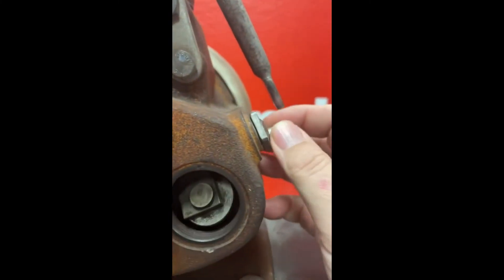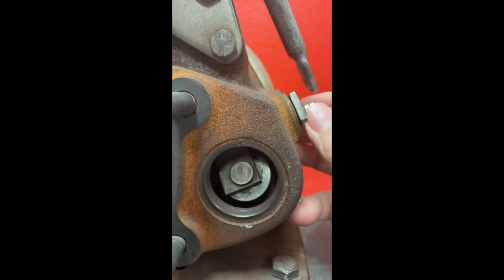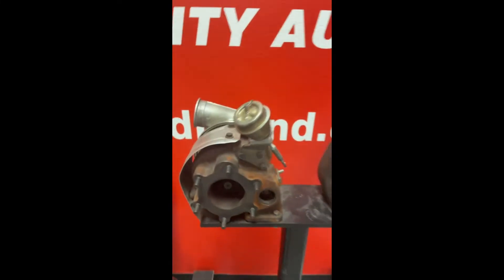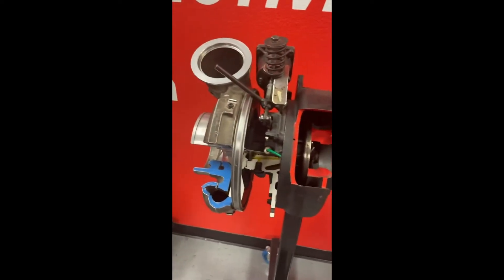A lot of times if you hear a sound from the turbo, that's the exhaust being bypassed out the pipe. This setup is still pretty popular on hot rods and performance cars, but on most modern trucks and equipment you're going to move over to what's known as variable geometry turbos.